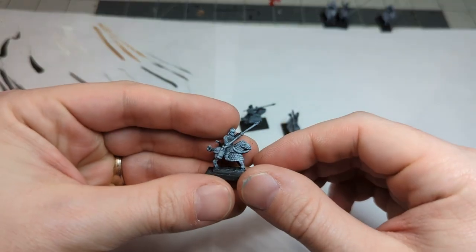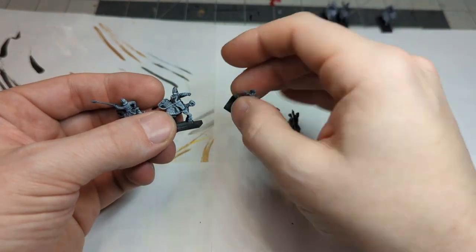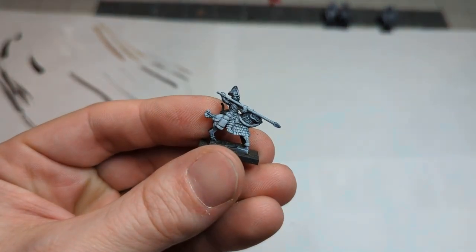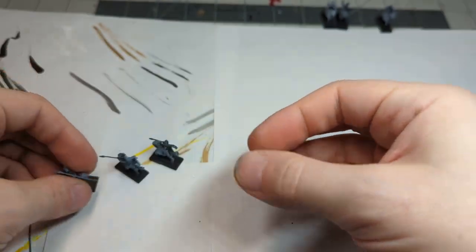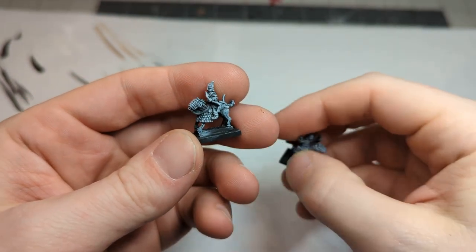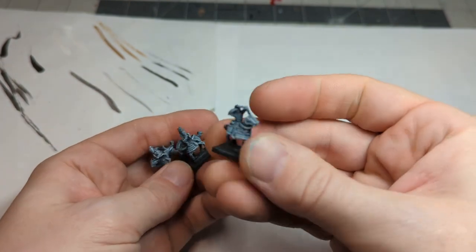These look like the cataphracts with contos, which was code 20, but these are code 21 — the clibanarii with contos. Very similar, but instead of a scabbard they have a bow in a kind of holster. It's the same upper torsos, just different horse-with-leg options. I'm not an expert in this time period so I'm not sure exactly what the difference between cataphracts and clibanarii is. And finally, code 22 is the clibanarii with bow — very heavily armored but without the spear. There is a code 23 but that's just a combo army pack. So three different varieties of super heavy cavalry.